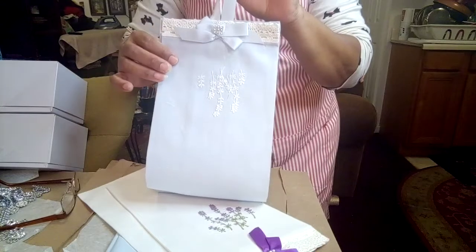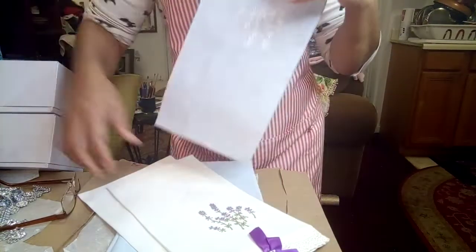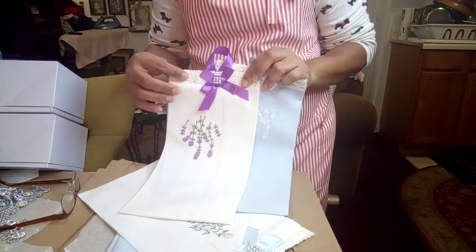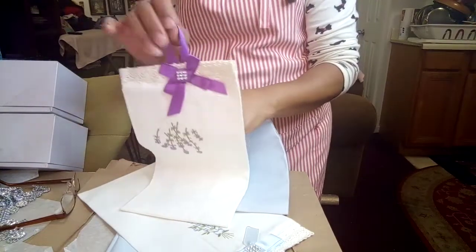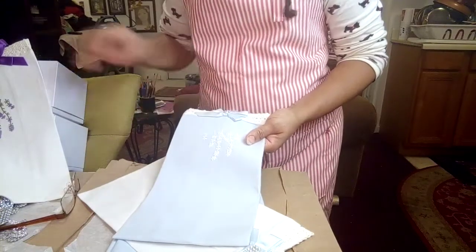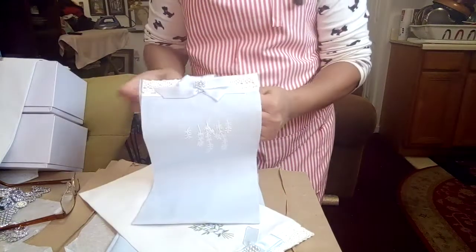You hang it on the wall — cute, right? It slides because a roll of TP is not that heavy. I made three of them already. I let the motif on the towel dictate how I was going to decorate. These are sprigs of lavender, so I made a lavender bow and lavender hanger. This other one has sprigs in white — so I did a blue bow and blue hanger on that one to match.